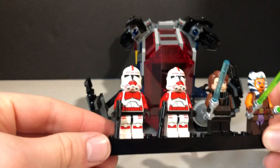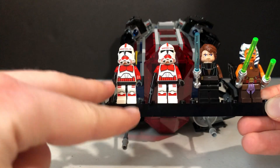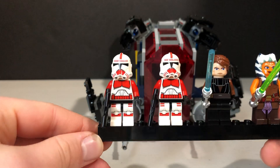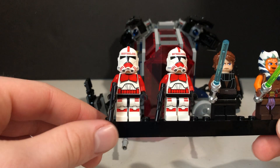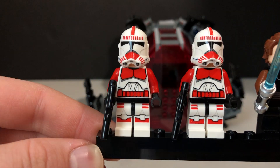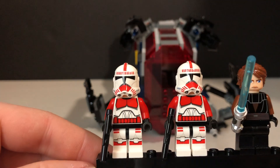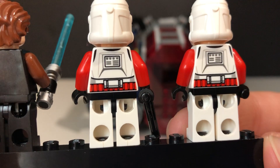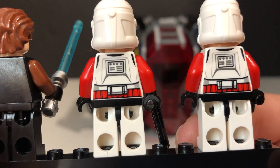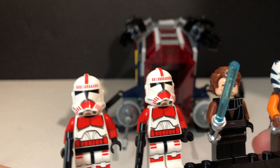Let's start with the minifigures. So we have four minifigures. Definitely the biggest draw for this set, in my opinion, is getting these two updated Phase 2 Shock Troopers. This is my favorite LEGO Star Wars minifigure ever — definitely my favorite Clone Trooper. I love the printing; they look identical to the ones in the show. LEGO did such a great job designing the helmet, and getting two of them is very nice — you can easily fill out your gunship. Looking at the back printing, they do have really nice red belts, though the back printing is pretty basic since they're the same figure. They used the old-school Clone Head with the brown eyes, which I actually prefer to the newer one.